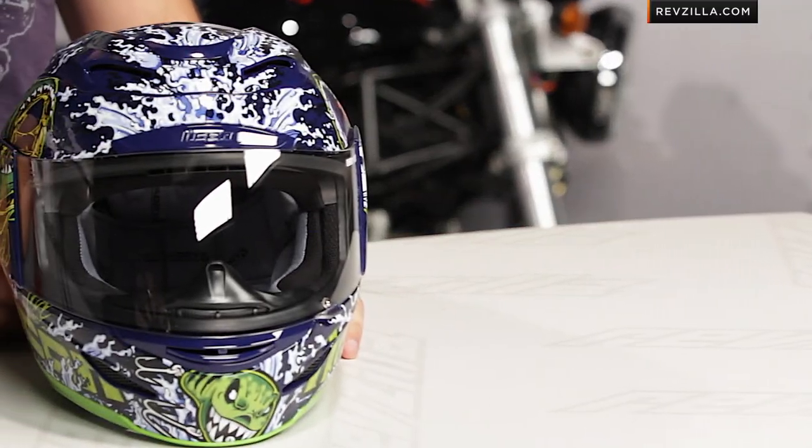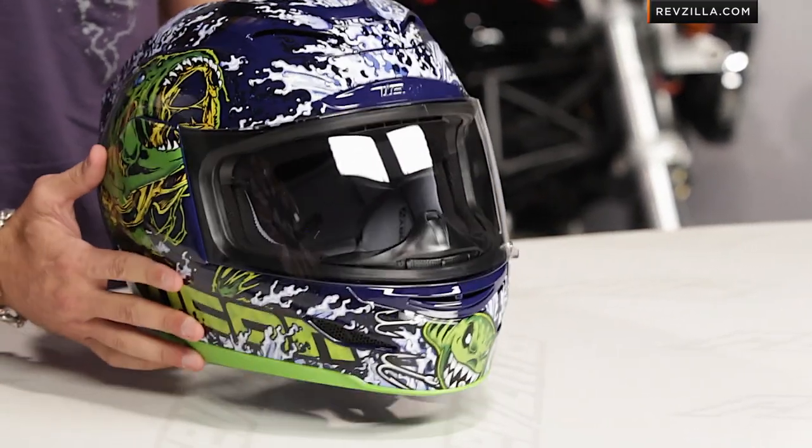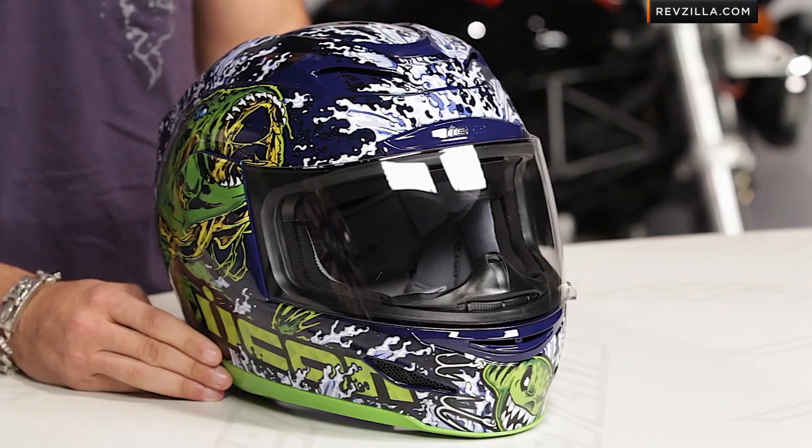You bastards. That's right. Icon did it. They said, we don't care. Come get us, Tipper Gore, and your mom's groups out there. We're going to call our helmet whatever the hell we want.